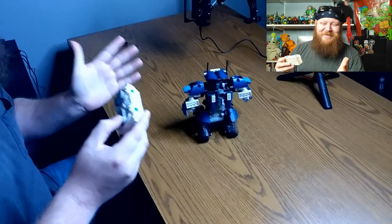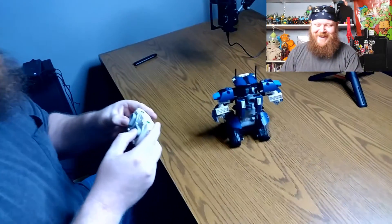He's just gonna fall off the desk any minute now. As you can see, he works pretty well. Obviously the controller is only going to control the treads. If you want the arms and stuff to move, you gotta move those yourself.